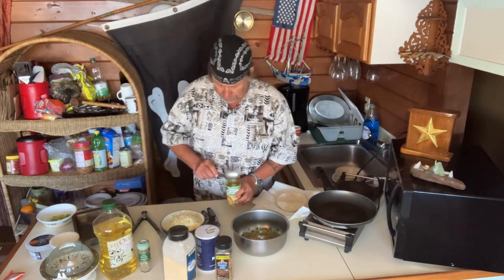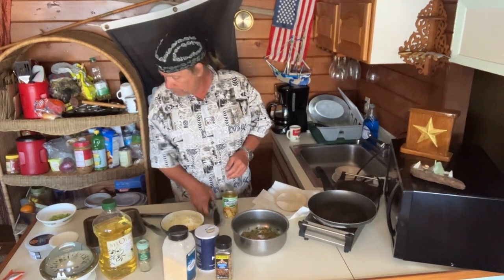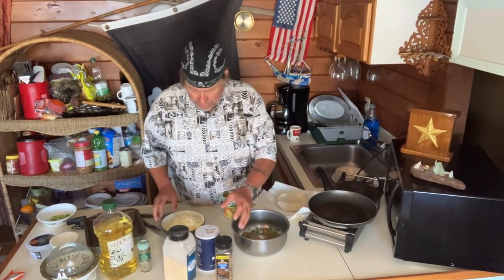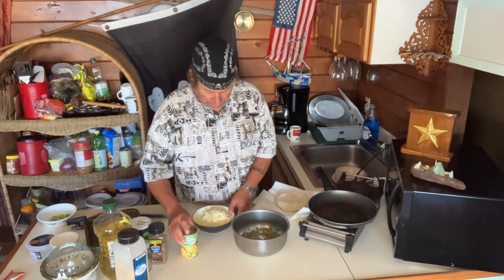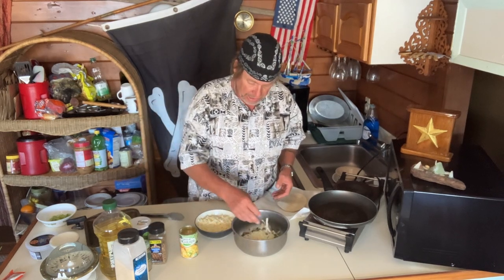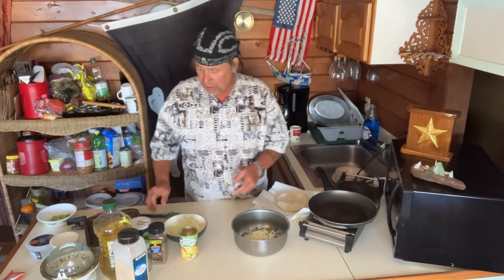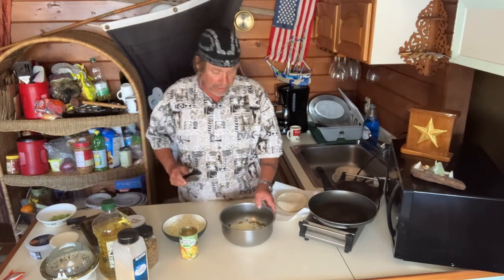Get two tablespoons of your green enchilada sauce and throw it right in the meat. Grandma, get your tongs and get that in there. I've got about two cups of cheese — these are real cheesy, melt in your mouth. I'm going to take about a quarter to a third cup of that cheese and throw it right in there. Now we've got the Parmesan in there, this is all good.